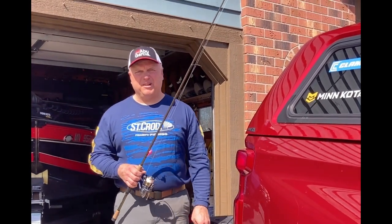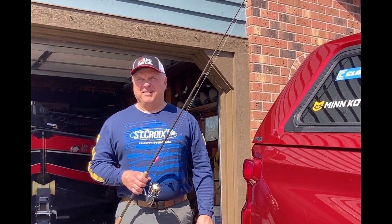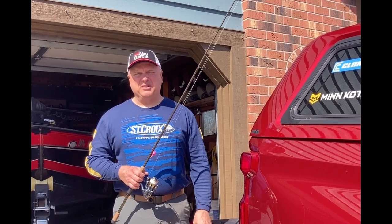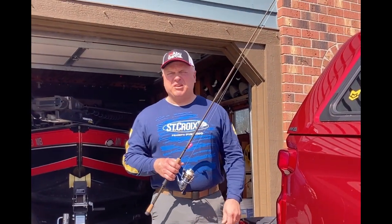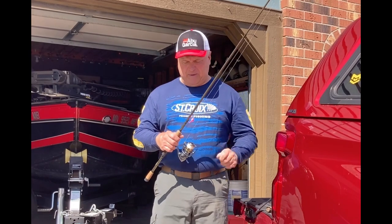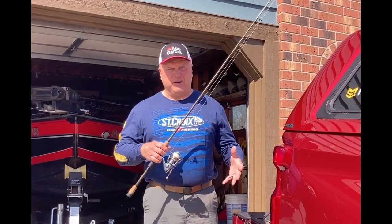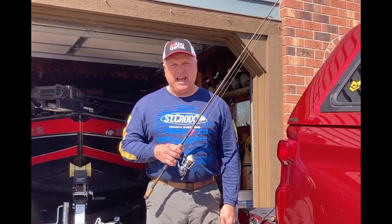Hi, Troy Smutka from Great Day on the Water Guide Service here. It's early April here in central Minnesota — our first 60-degree day, melting snow pretty well. Time to start getting everything ready for the open water season, including rods and reels. I got a question from a viewer about rods, reels, and line — about starting up or even just adding to what someone already has.